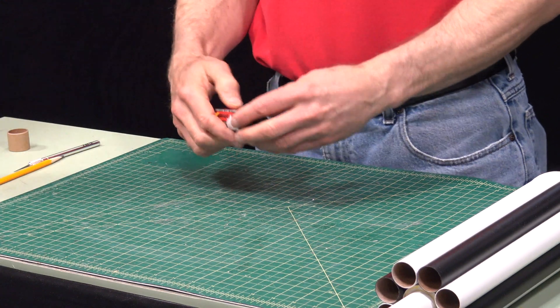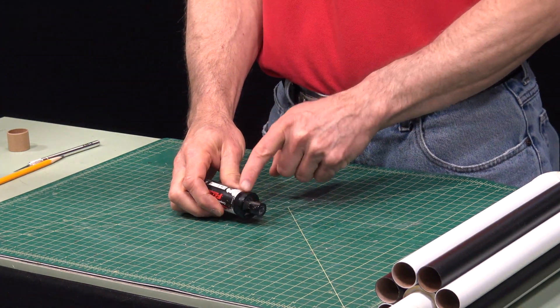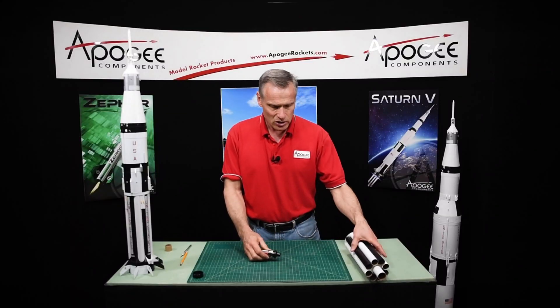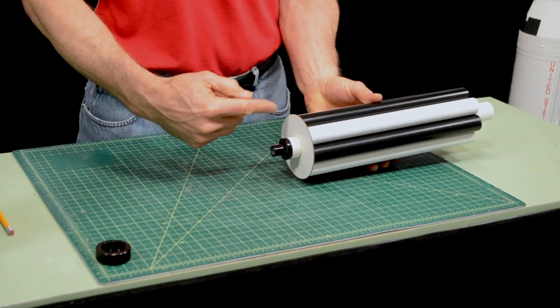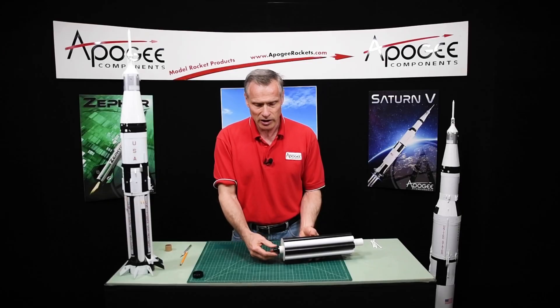The reason is all the rocket motors these days have an engine block built into the back of the engine itself, so that when you slide it into the tube, it will prevent it from sliding all the way through. And then to hold the engine in, you can just wrap masking tape around it, and that will hold it in.